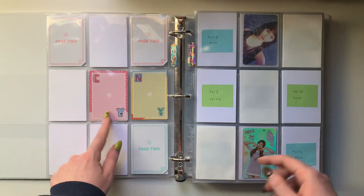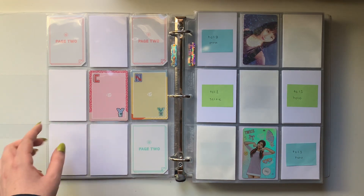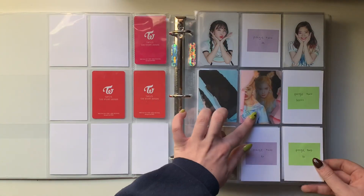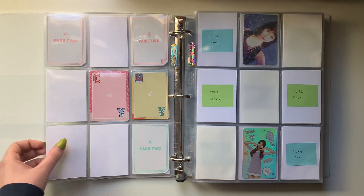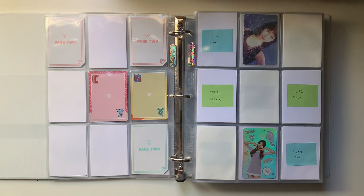Also, the Sana that I have is one of the manufactured misprint ones. Some of Sana's page two lenticulars were accidentally printed with Chaeyoung's initials instead of the SN that should be here, which is fine. If I ever see one for sale that doesn't have that misprint, maybe I'll buy it. But for now it doesn't bother me too much, so I'll just leave it.